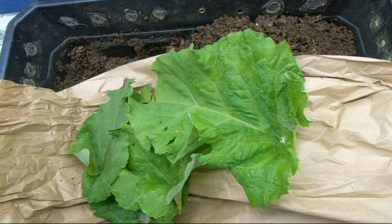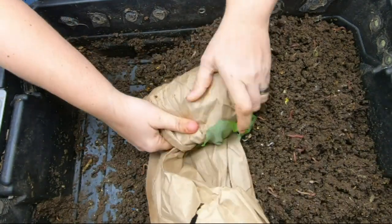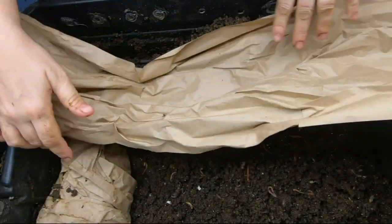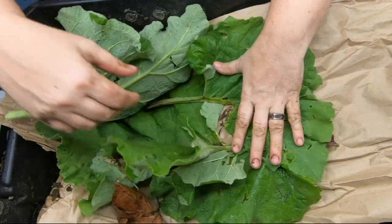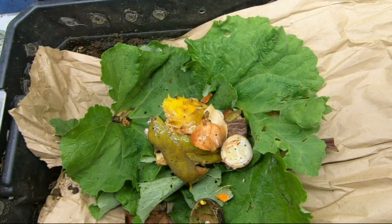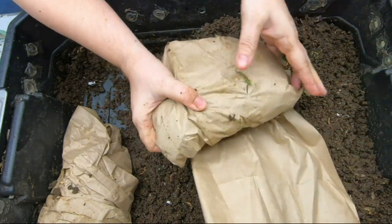Okay, there we go — burrito number two for the top layer. What's funny is I usually use these leaves for making concrete pavers and little water fountains for inside my garden — I don't normally feed them to the worms, but I think they will like it. They should take a while to break down since I just picked them this morning. I would think they would take at least a couple of weeks.